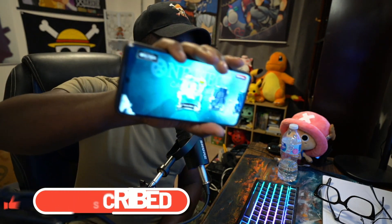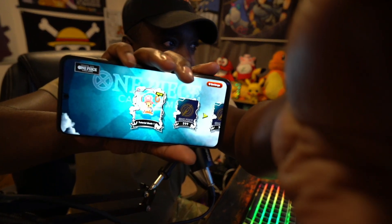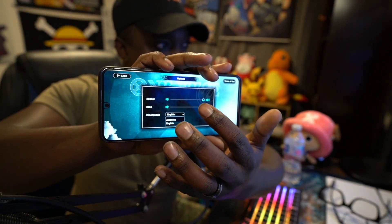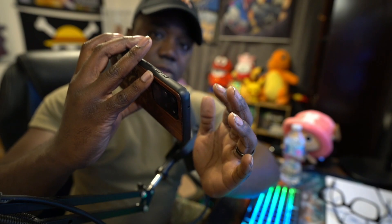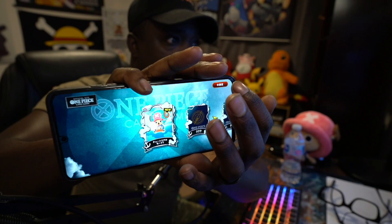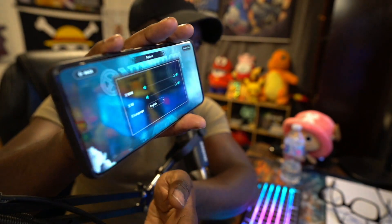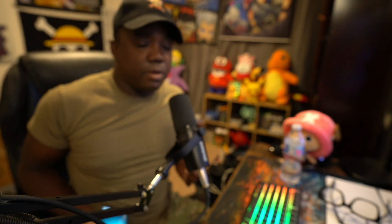It starts in Japanese, but there is a way to change it to English. When you first get in, go to the settings button — let me change it back so you can see what I did. This is what it's going to look like when you first open it up. Go here, go to here, going down here at the bottom, change that, and now you have it in English. Boom, there you go.